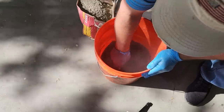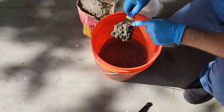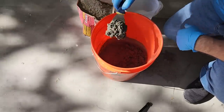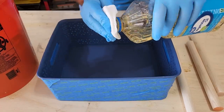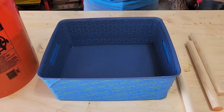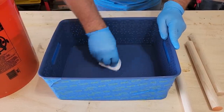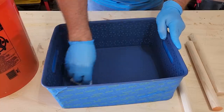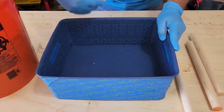Once it's all mixed up, the consistency we want is something like pudding — something that's hard but won't drip over the sides. Once you've got it, grab some oil and mix that into the basket. This keeps the concrete from sticking to the side. It doesn't take much — don't drench it, just wipe it on the bottom and the sides.